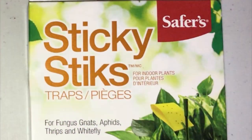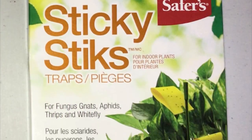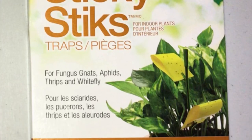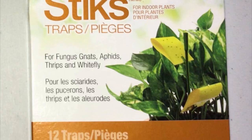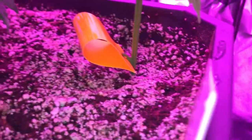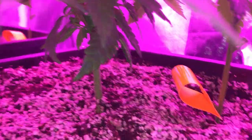As we move into springtime, the risk of fungal gnats increases. I like to use Sticky Sticks by Safer's brand. I find other sticky pads that sit on the soil give the gnats a nice little home to sit under, and having the sticky pads suspended over the soil seems to be very beneficial.